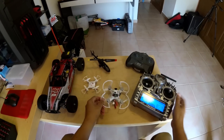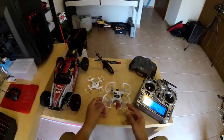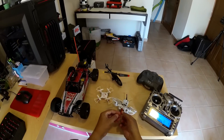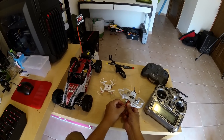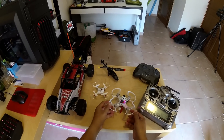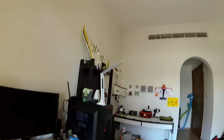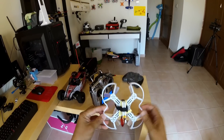Everything is set. It was really really easy to set up the receiver on the Emax Babyhawk and Betaflight setup was a breeze, simply a breeze. Let's fly it and see how it performs. I have set up angle and air mode, flight mode plus rate mode, but we will be flying angle right here at the moment because we are flying indoors in this confined small room.